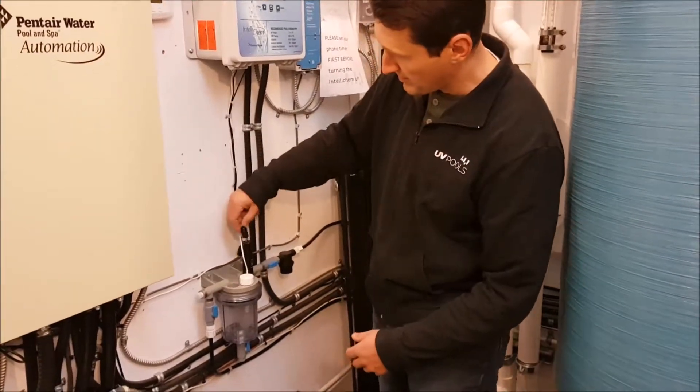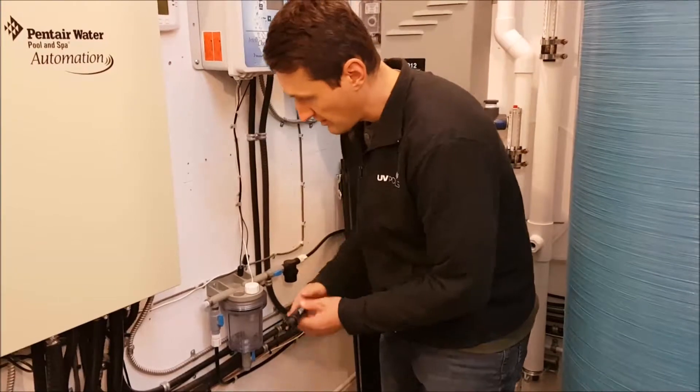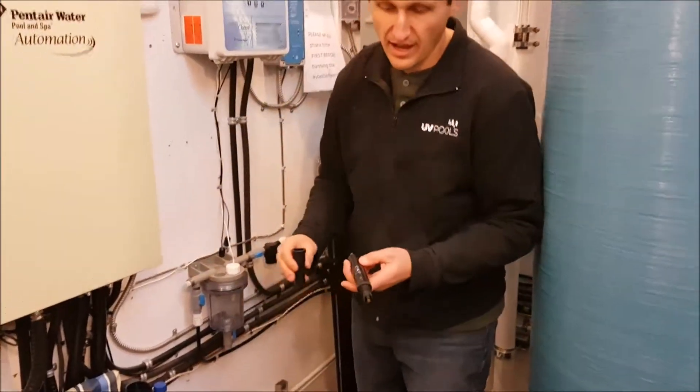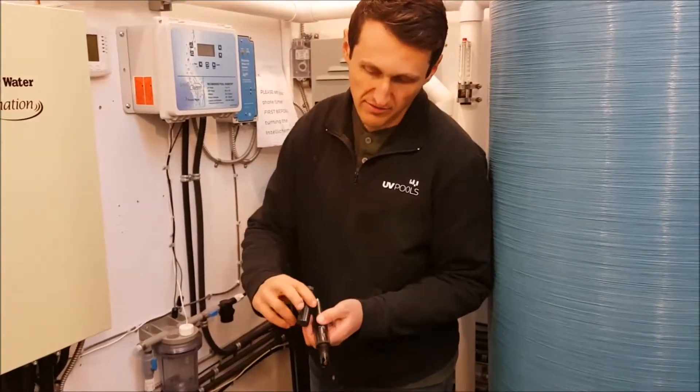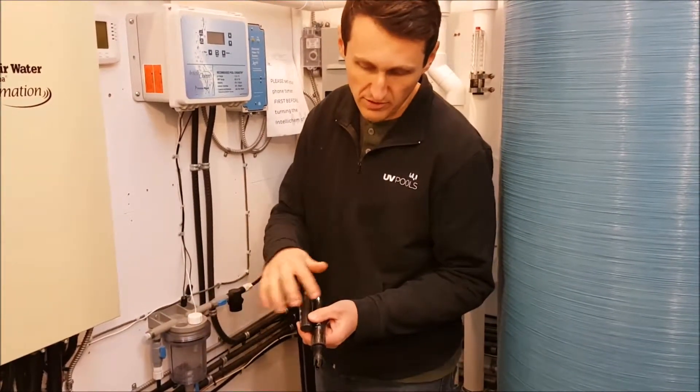Next thing you want to do is disconnect the cords from the probes, unscrew the probes, and then find the corresponding cap. This one says ORP, so the cap says ORP. The other one will say PH and the cap will say PH. You don't want to mix the caps up.